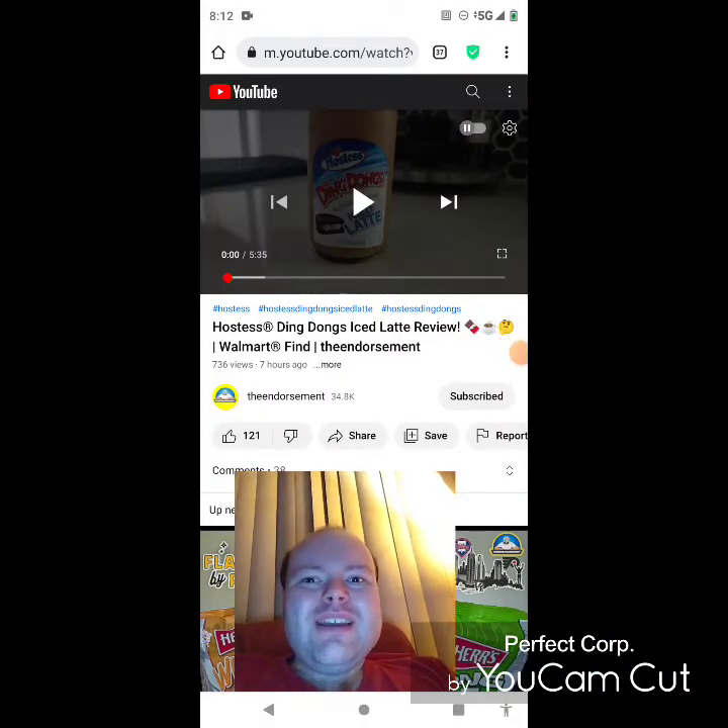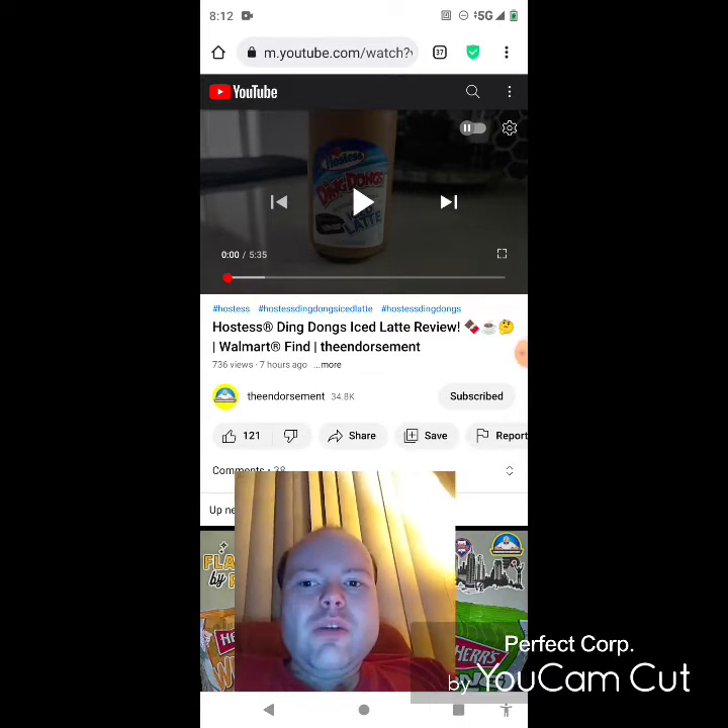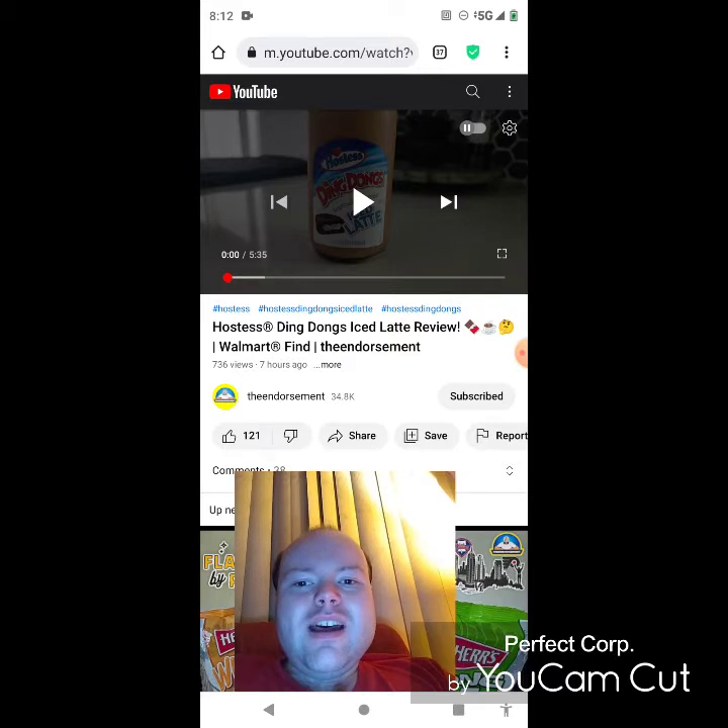Hey YouTube, it's Michael Lambert here. I'm back once again with another reaction video — this time reacting to the Endorsement. Today's video is a Hostess Ding Dongs iced latte review, a Walmart find. This is the new one he uploaded today, about seven hours ago, and I'm going to react to it right now.